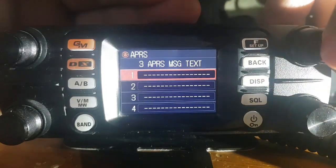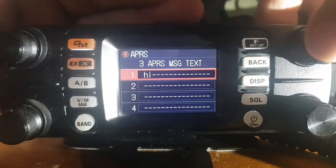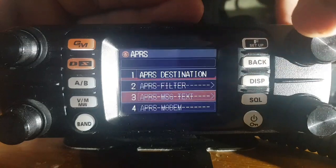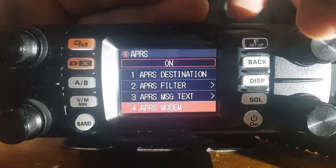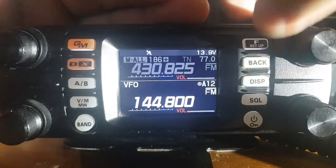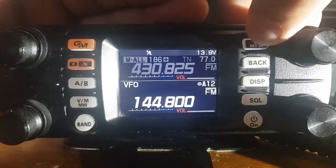To save it, just hold in the channel knob. Let's go back. APRS modem — number four — on or off; you want that on. And when it's on, you'll see a little circle. See the A here with a circle on the subband — that's what you get.